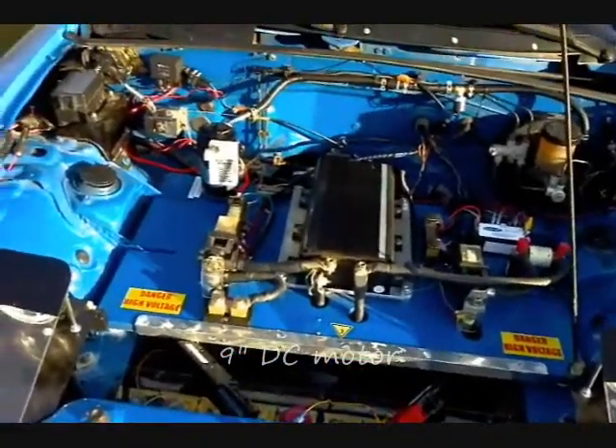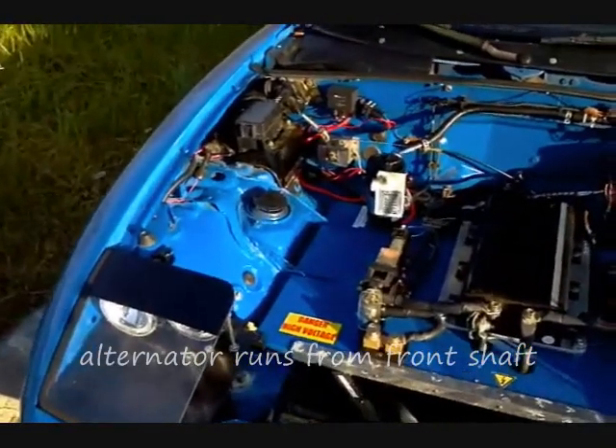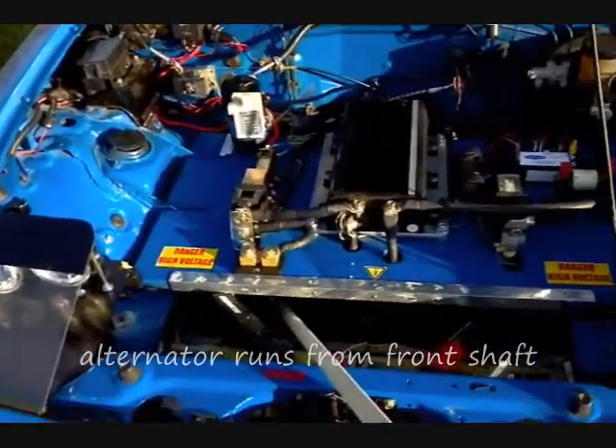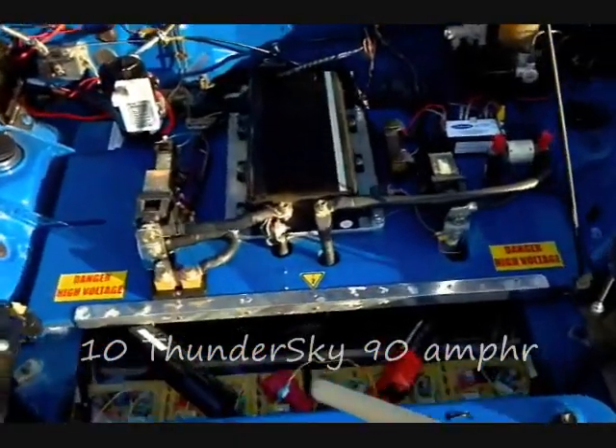Underneath the shelf is a 9-inch DC motor mated to the transmission. We retain the alternator, which runs off the front shaft of the DC motor and keeps the 12-volt battery charged.